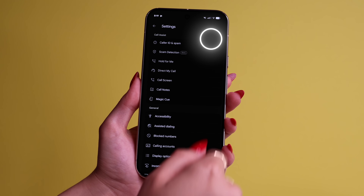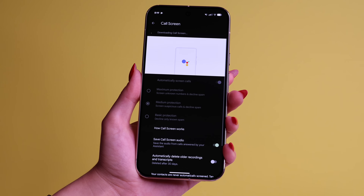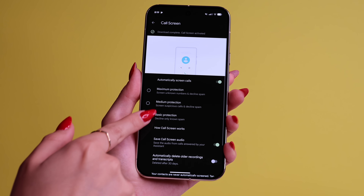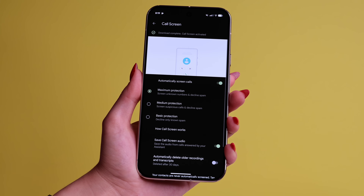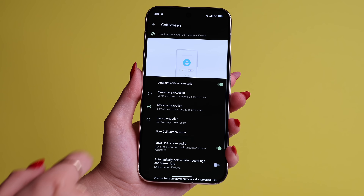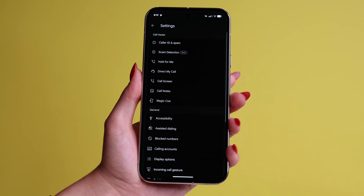Tip number 23 has to do with the Phone app. Tap on the three lines and go to Settings, then make your way to Automatically Screen Calls and turn it on. You can set it on Basic Protection, Medium, or Maximum. What this does is screen the numbers calling you, and if your phone identifies a call as spam, it automatically declines it. I like to have this on Medium — it does a very good job at screening unknown or suspicious numbers.